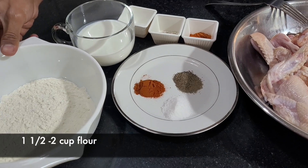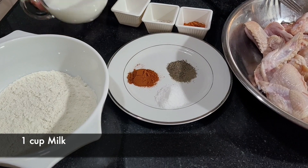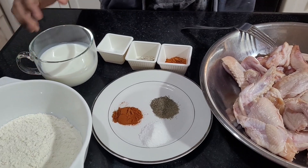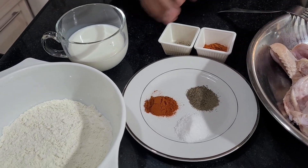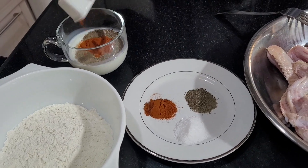For the flour I have about a cup and a half of all-purpose flour, and I also have about a cup to a cup and a half of milk. The first thing we're going to do is season my milk so I can add it to my chicken wings — add the salt, the black pepper, and the paprika.